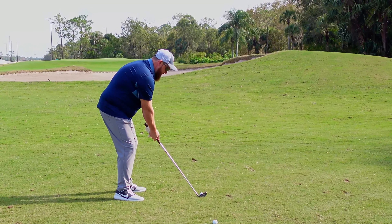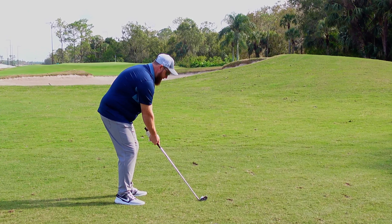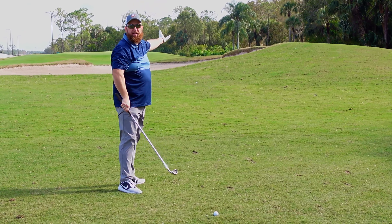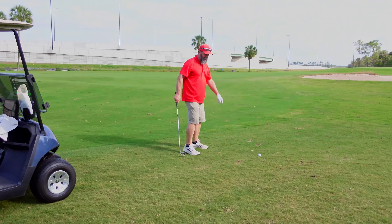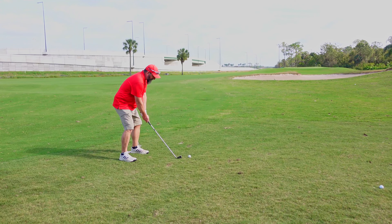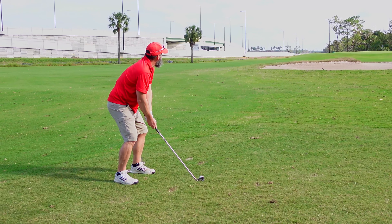For today's review, we are playing on the Palm Golf Course down at the Walt Disney World Resort in Orlando, Florida. Here we are on hole number five. We decided to try the balls out from the right rough at about 150 yards out.